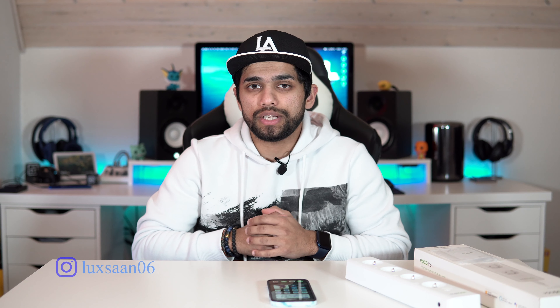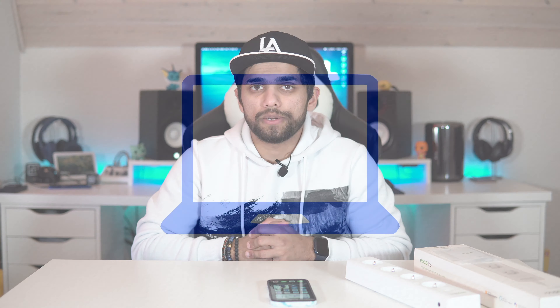Hey, welcome back to Smart Home Tech with Lucky. In this episode we're going to go through the new Vocalink app — it's been redesigned and re-interfaced, so it's got a whole new layout and setup process. I'm going to go through that in this video, so let's begin.